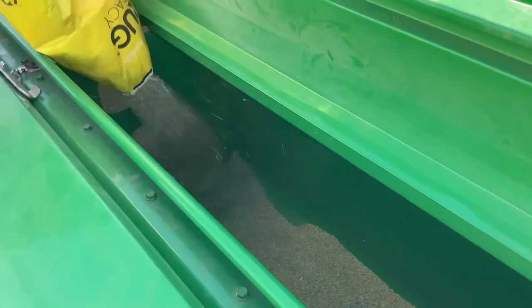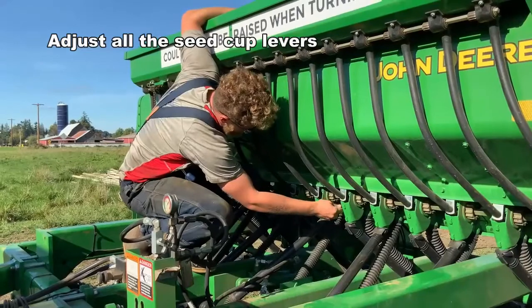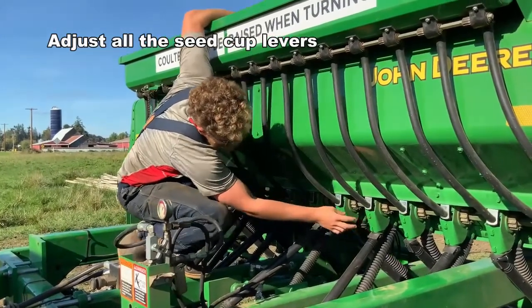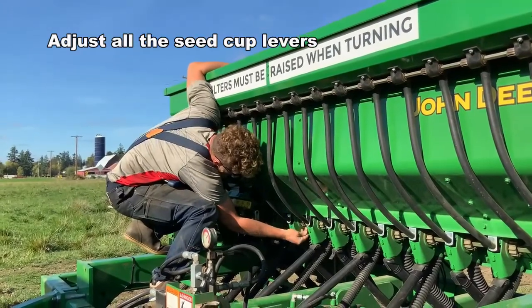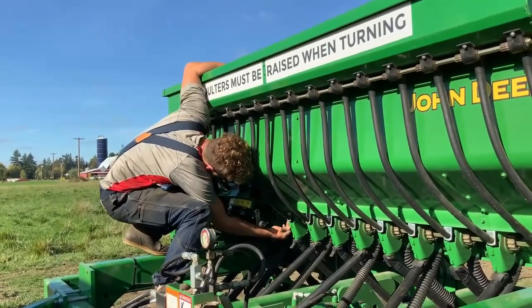It's also important to adjust the seed cup lever on all of the seed cups. This lever has three positions and it correlates to the size of the seeds that you're planting. Check the operator's manual for more details on what lever position to use.